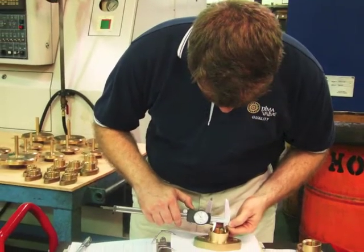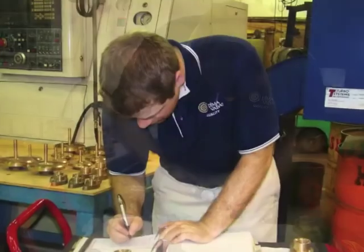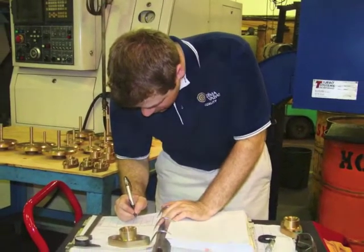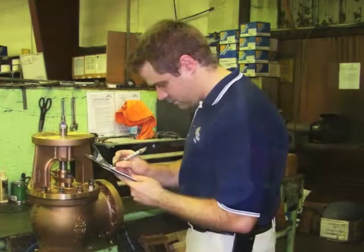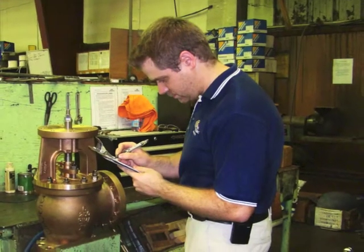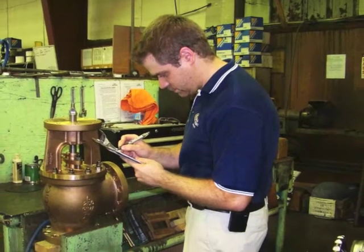Rejected parts are quarantined. At every machining stage, a first piece inspection must pass before the lot can move on to the next operation. As the valve is assembled, an inspection is performed to ensure that all the individual parts conform to the customer's order in every way.